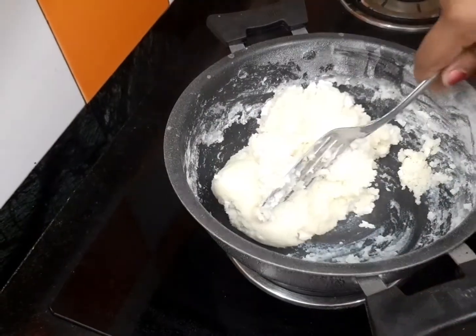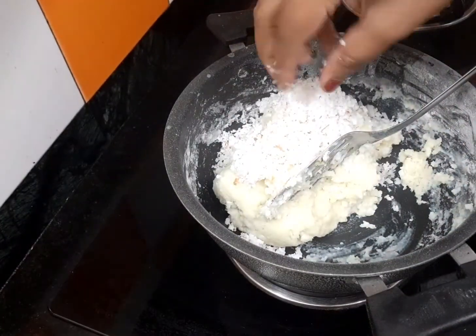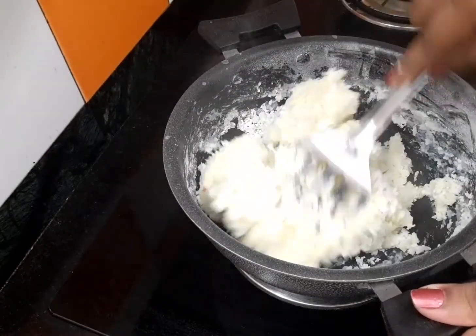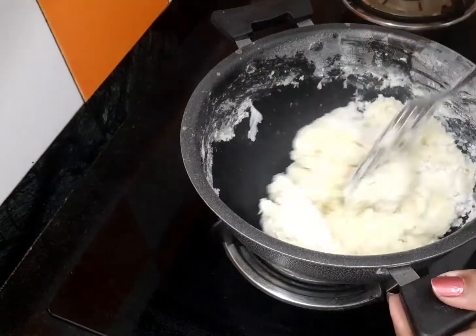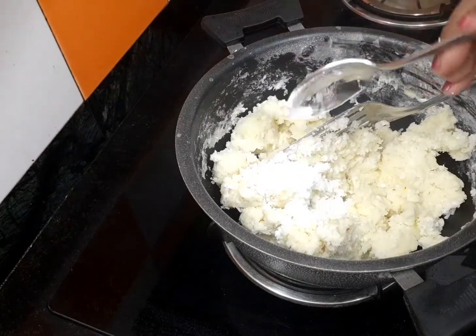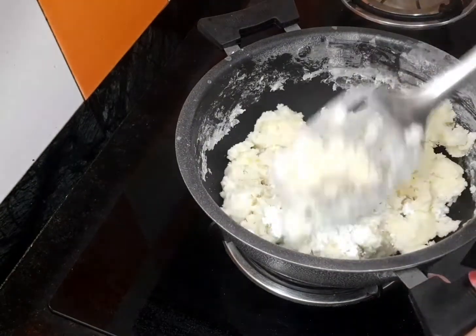Let's add 1 teaspoon of sugar. Let's add some sugar — I have to add some sugar in the pot. I will add a little bit of sugar.